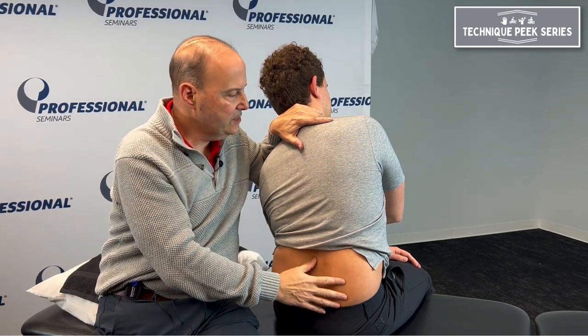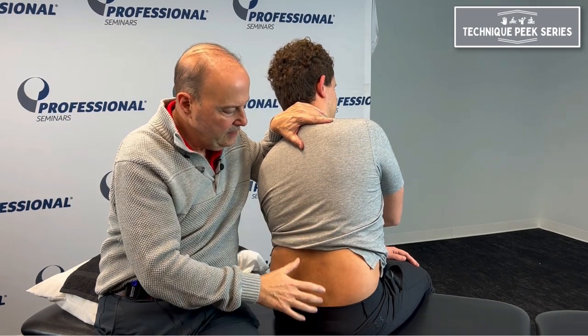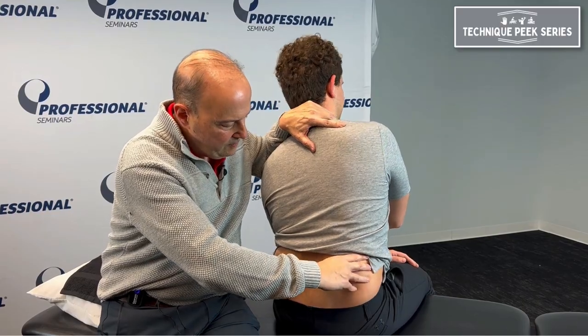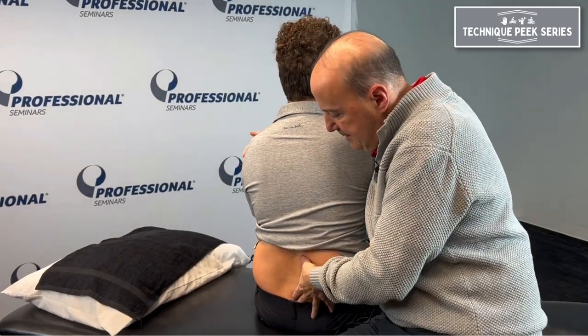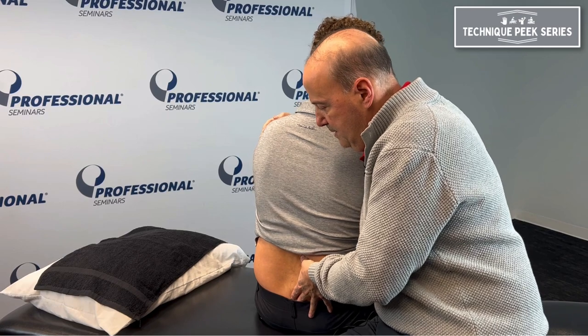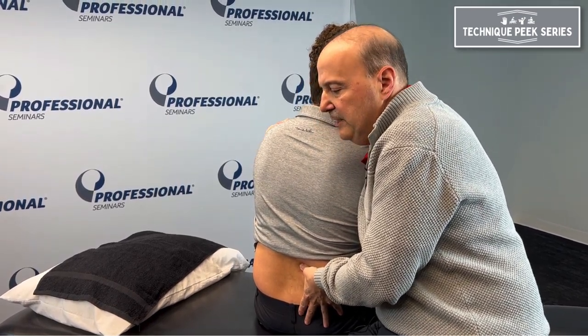I can do contract-relax — so gently tilt over to this direction. Good, I'm holding them there and relax. Once we do that, we come back up and do the same thing as we come over. Sit up nice and tall, bend over towards me, rotate — and I can feel it gets stiff in that direction. I could just do contract-relax like that.